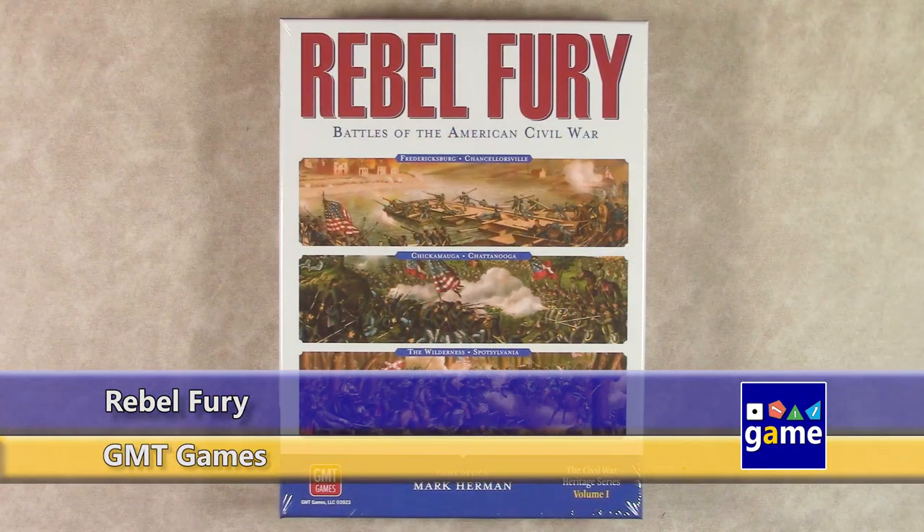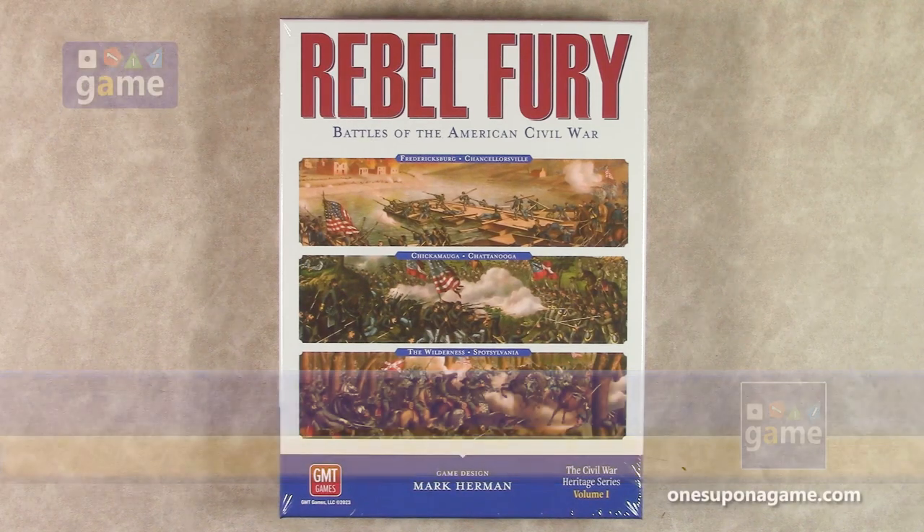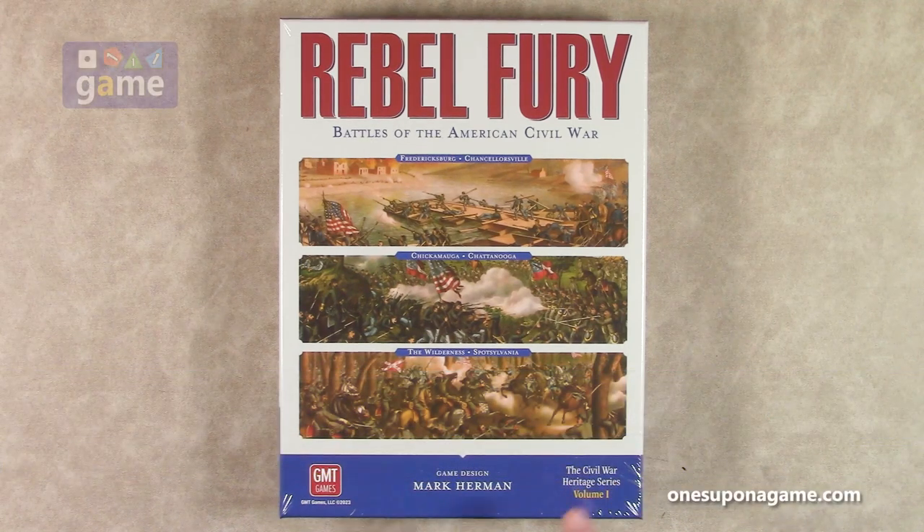Hi and welcome back to Once Upon a Game. I'm Kevin Kitchens and in this episode I'm doing an unboxing of Rebel Fury: Battles of the American Civil War. This is by Mark Herman. He's back again with a new series, the Civil War Heritage Series — this is Volume 1. It's also from GMT Games.